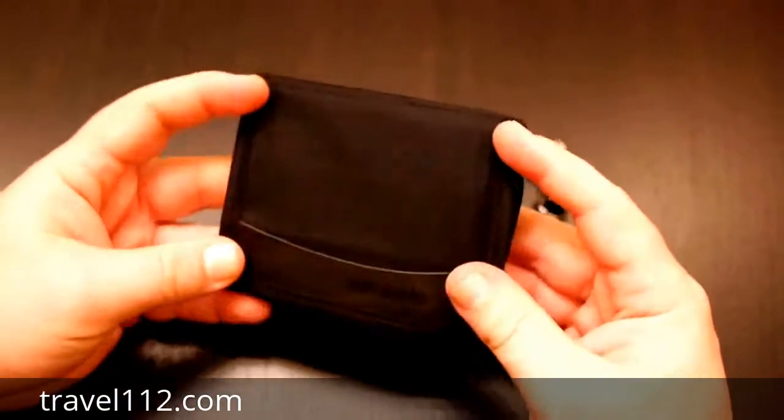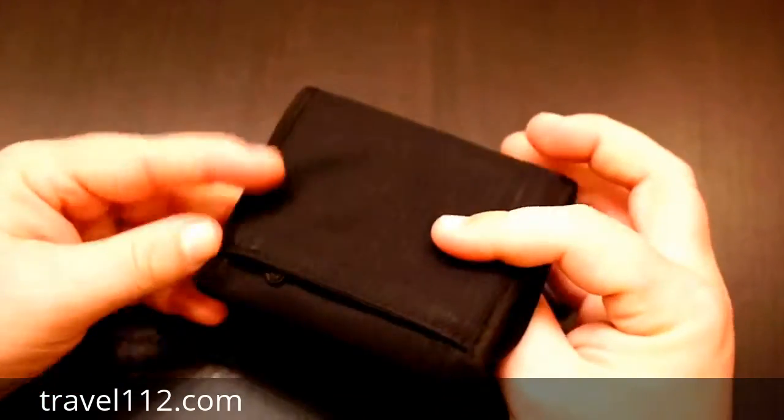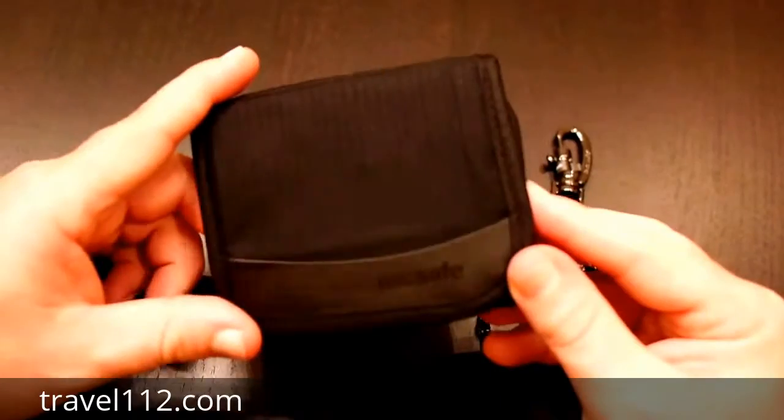It looks almost like the day I got it. You can see a little bit of wear right here, but otherwise it's just a fantastic wallet — it held up really well. Six months is about the mark where I'm willing to give it a real review.